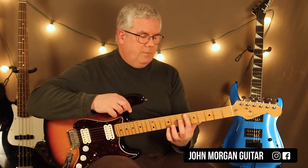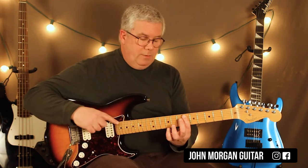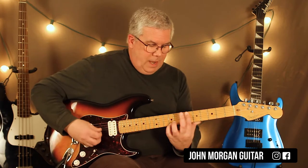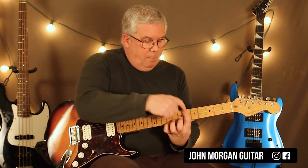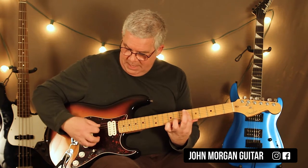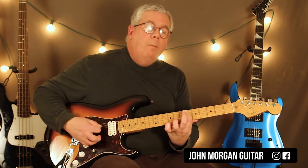So you're going to bar the 6th fret, the top 5 strings, leave the 6th string alone for now, and then put your pinky on the 1st string 9th fret. I'm barring, and then what I'm going to do is hit the whole thing, and then on the 5th string I'm going to go — just like that.